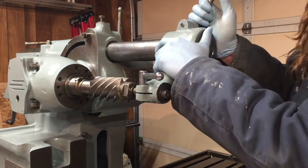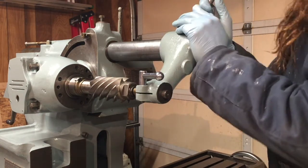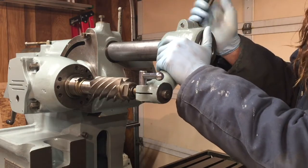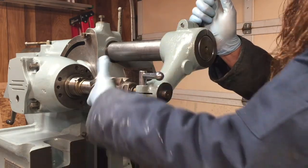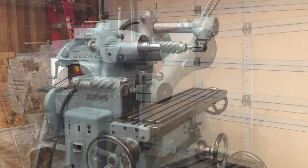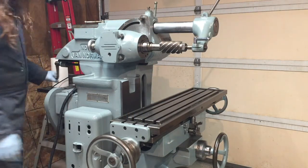That took a lot of persuading to get on here, but I got it on. It's nice and smooth now — it was just really hard to start because it's such a tight fit. I got it set up here with a nice big arbor cutter just to see how it looks. Looks pretty good. It's starting to look like a real serious piece of machinery again, which is nice.